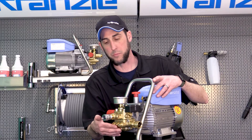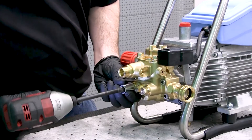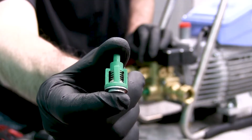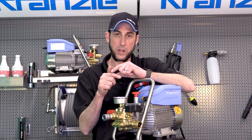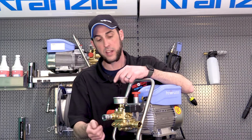After we feed water into the inlet, the first place it enters is the lower end of the pump — your low pressure or intake check valves. Remove all three check valve plugs and all three low pressure check valves, inspect each one, and press the center check valve plate to make sure it's actuating.